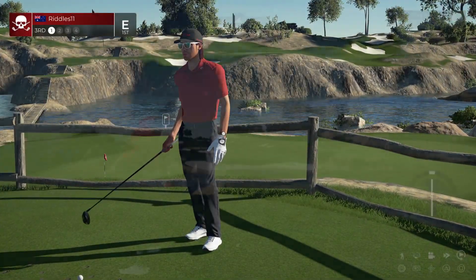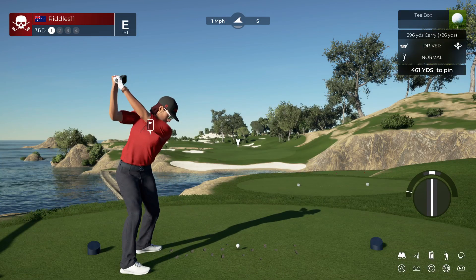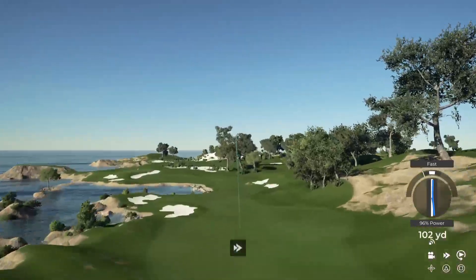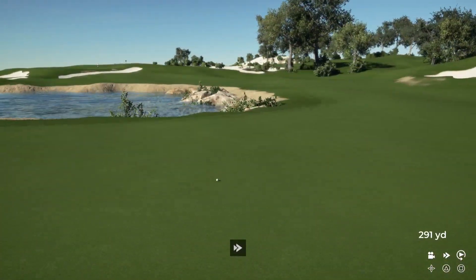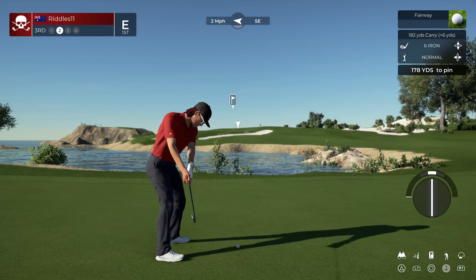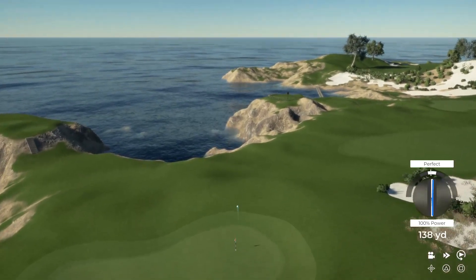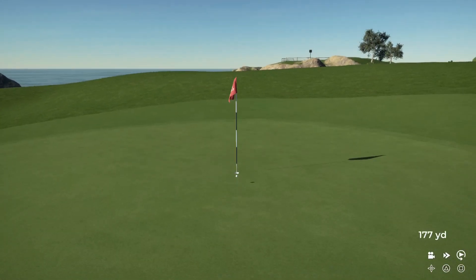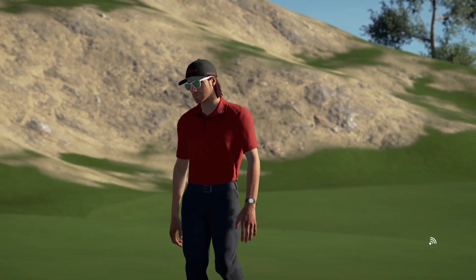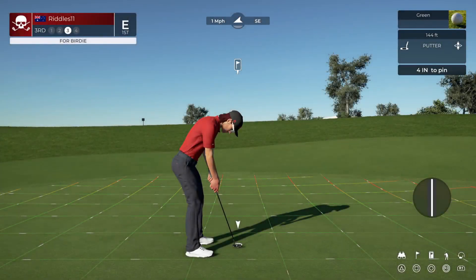Let's see what this third hole has in store for us. This one's heading to the fairway, I think. And this one is around 180 yards to the pin. This one's looking good. Whoa, that shot sounded good right from the get-go. Sometimes you just know. All right, let's pop this in — birdie putt. And this one's looking good.